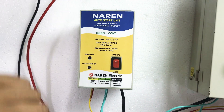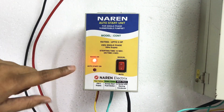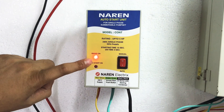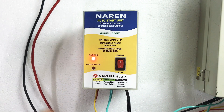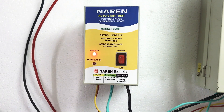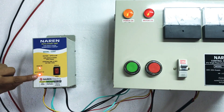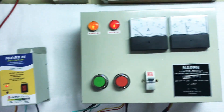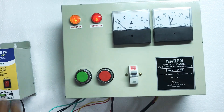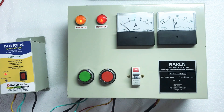Once all connections are made, I'm turning on the main supply now. As soon as mains comes on, you will see the mains-on light. It will wait for around 10 to 15 seconds and then turn on the motor for three seconds. The motor turned on now — this is the three-second on time — and the motor continues to run. This is a very simple unit which takes care of turning on the motor whenever power resumes.